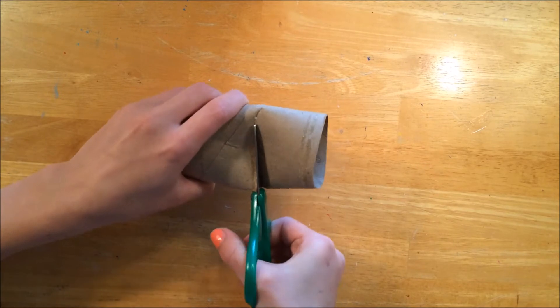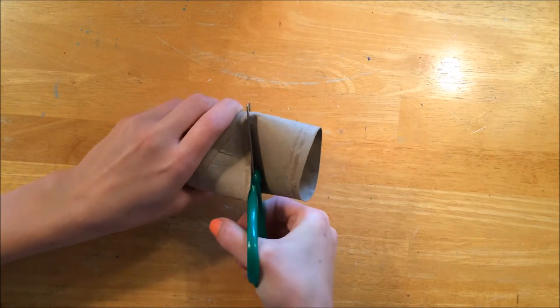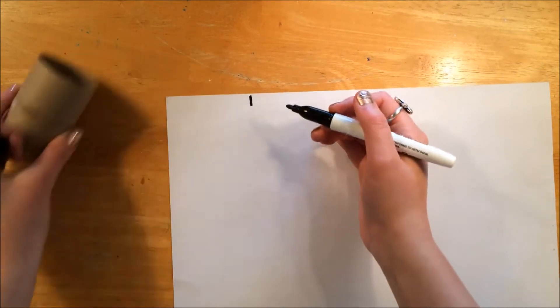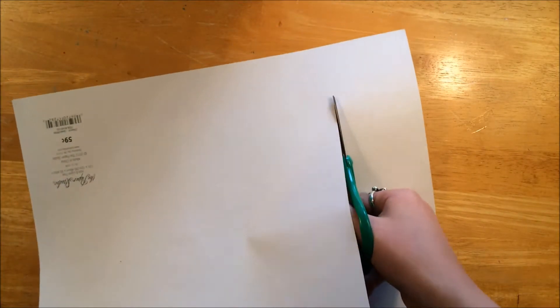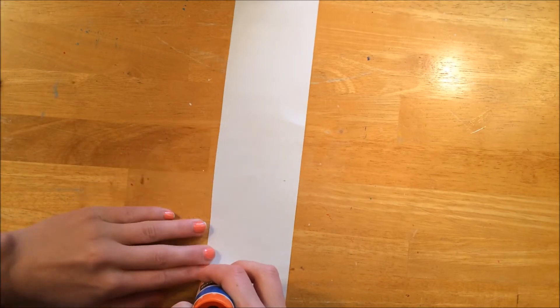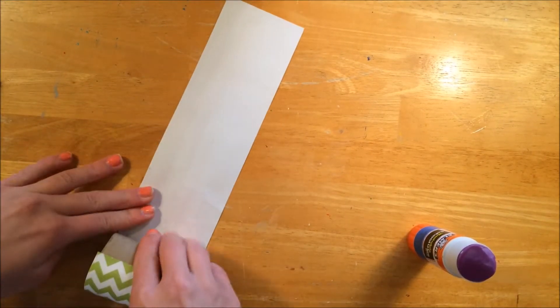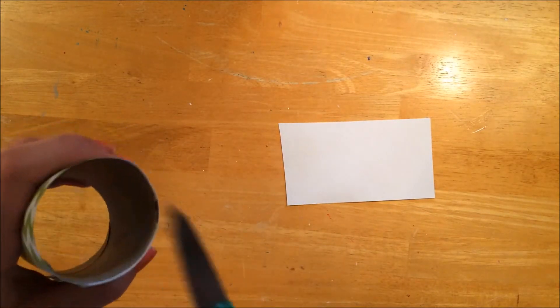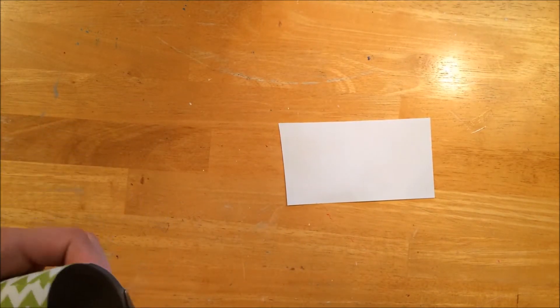Cut different sizes of your toilet paper roll. Measure how wide your toilet paper roll is, then cut straight down and cut off the excess on the top of the toilet roll. Once you've made eight to ten, you need to paint the insides white — that's optional.